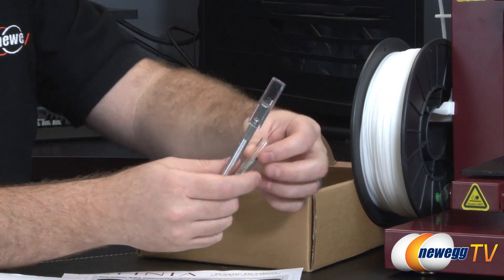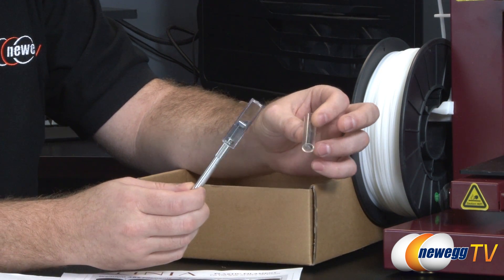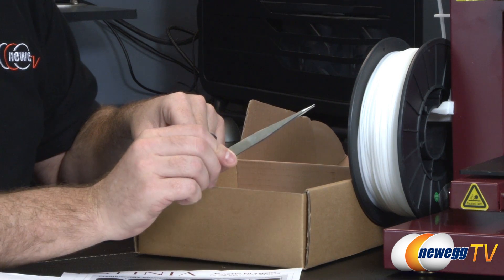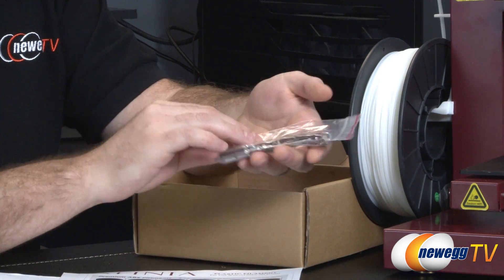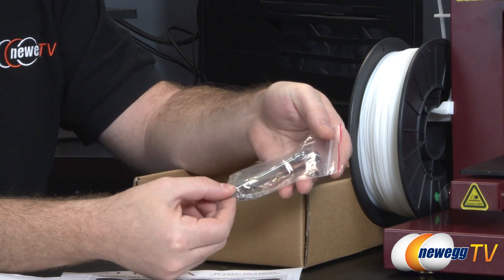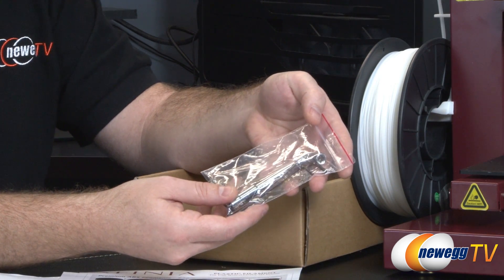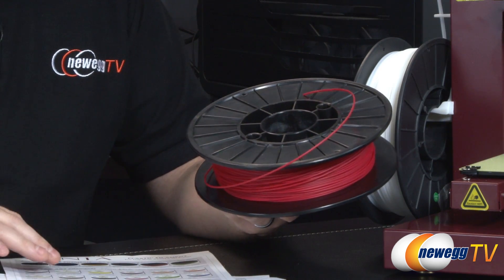You've also got a short utility knife with extra blades to help trim pieces off your 3D models once printed, some tweezers for removing extra bits of plastic, and an allen wrench key set for assembly or disassembly. The unit comes mostly pre-assembled and the assembly process is detailed in the manual.